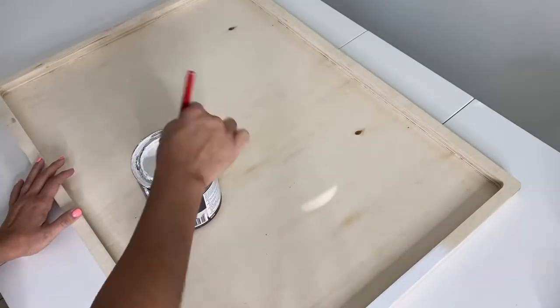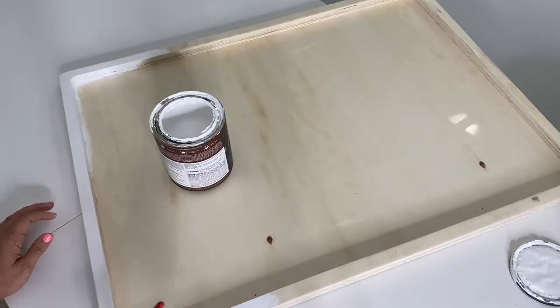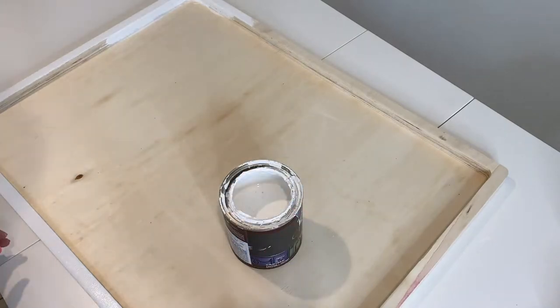The first thing I did is I grabbed some Bayer chalk paint in color white and I painted the entire 30-inch by 22-inch wooden sign that I had purchased at Hobby Lobby.